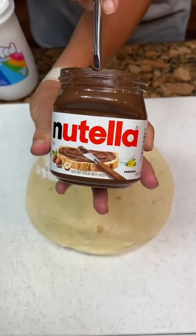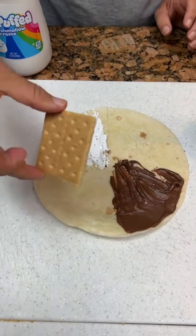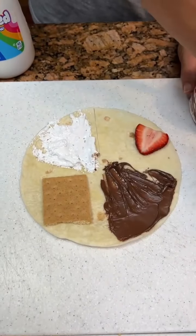Put Nutella on this part. Take the graham cracker, put right there, some strawberries on this corner.